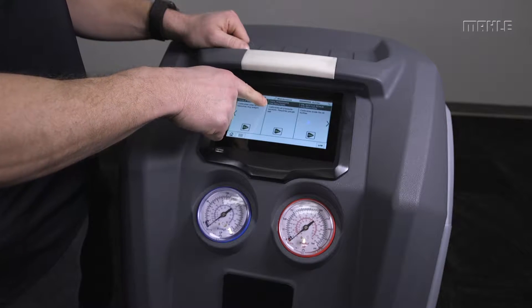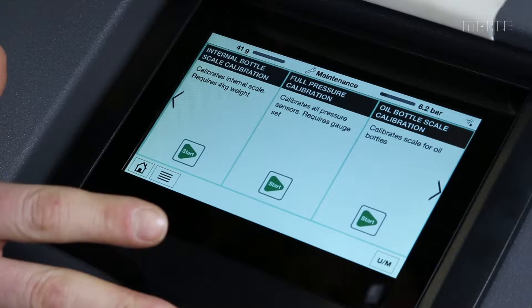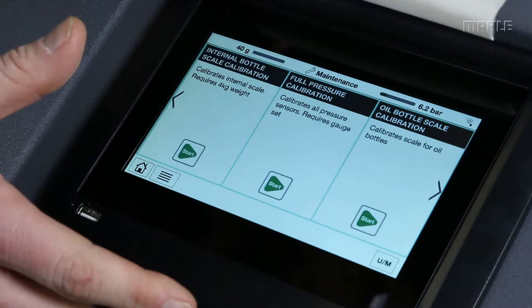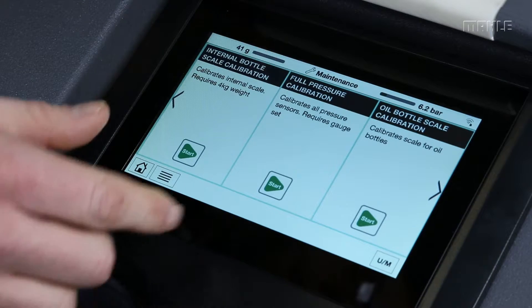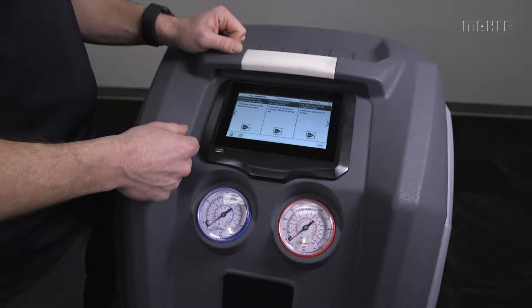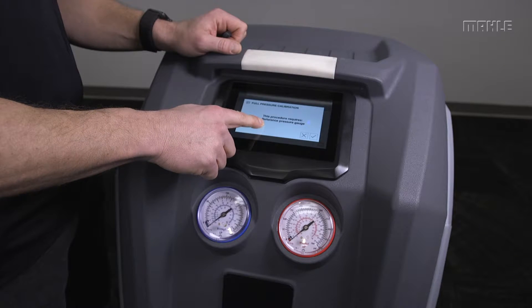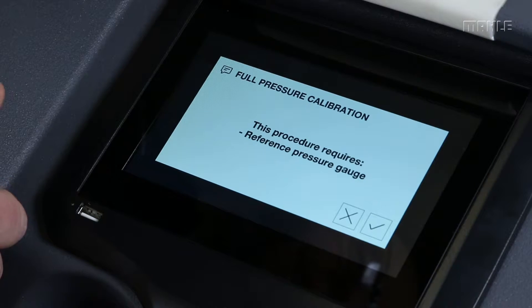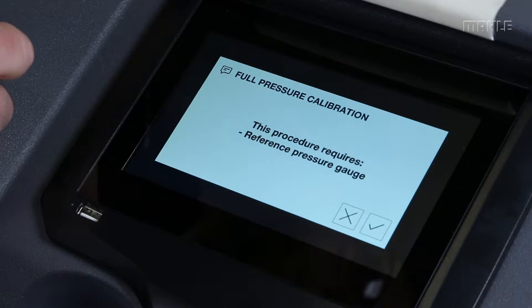In the maintenance menu you'll find full pressure calibration. This procedure calibrates all the pressure transducers on the unit. The mid-range and low-end units have two pressure sensors to calibrate, and the high-end units like the 2180 or 2280 have a third pressure sensor that also gets calibrated. This requires a reference pressure gauge, but in a pinch in the field you can also use the LP gauge on the front of the unit to solve any pressure calibration errors you might experience with the customer.